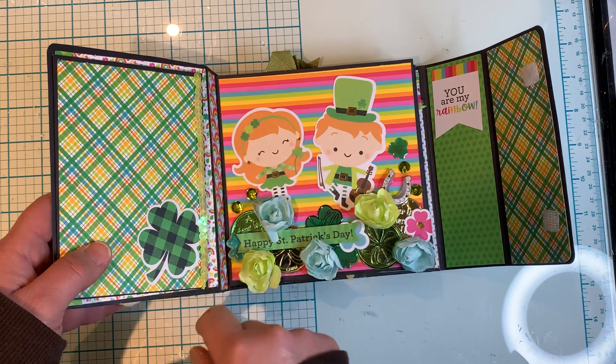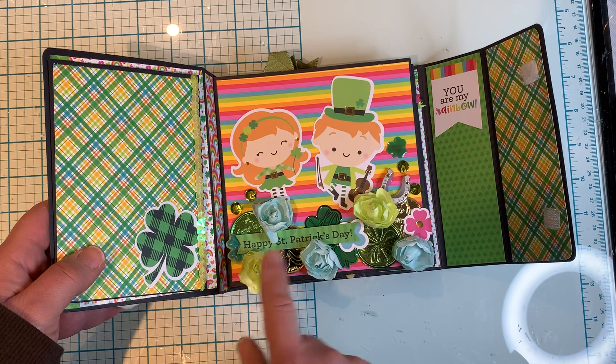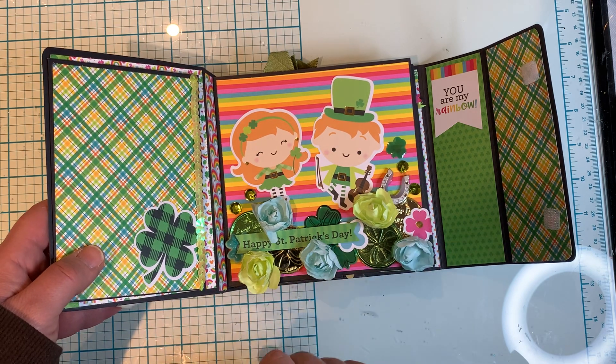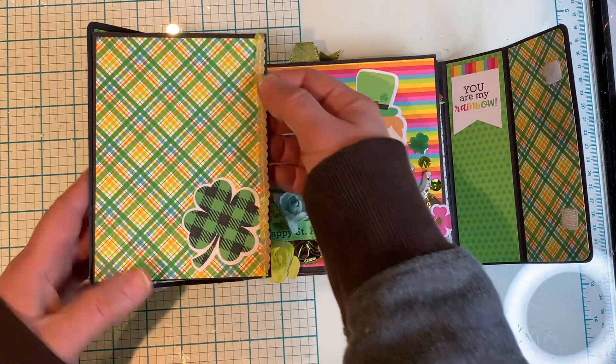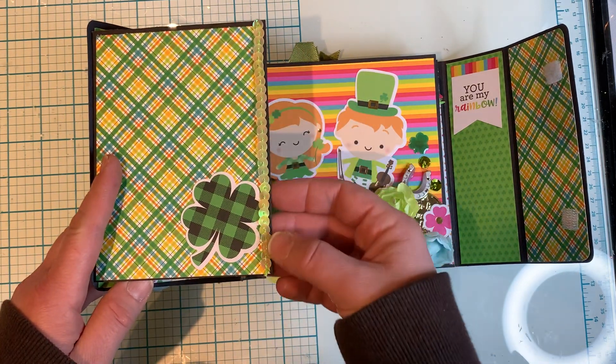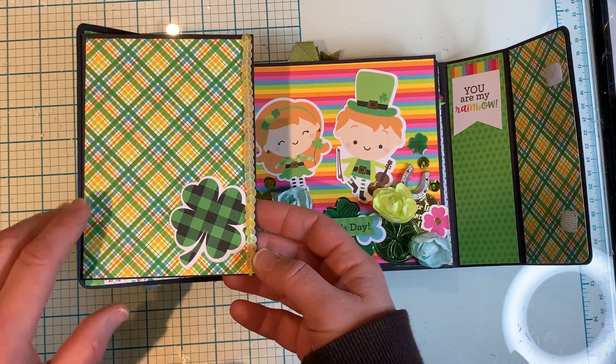I just thought it was really cute. I used the Doodle Bug ephemera pieces of the Irish girl and the Irish boy. Again, the flowers, the coins, and other items from my stash. I had this beaded ribbon in my stash forever, so I tried to use it on this project as much as I could.